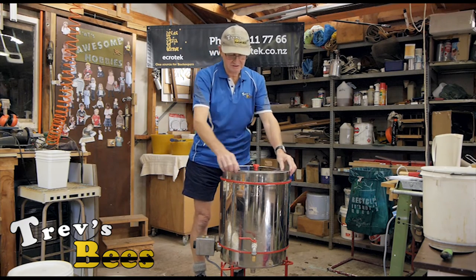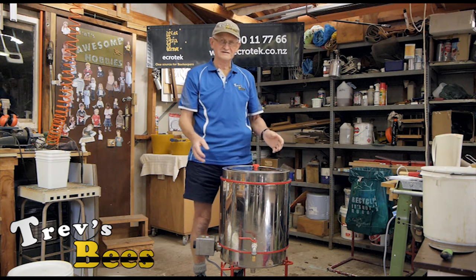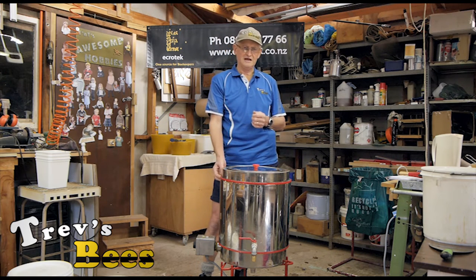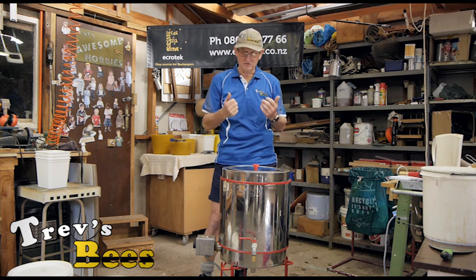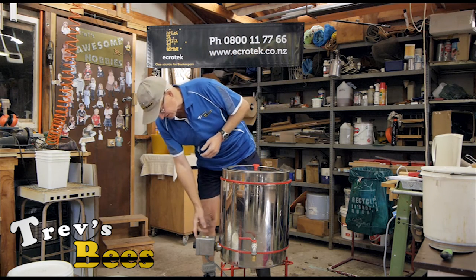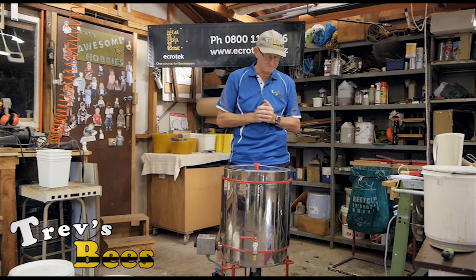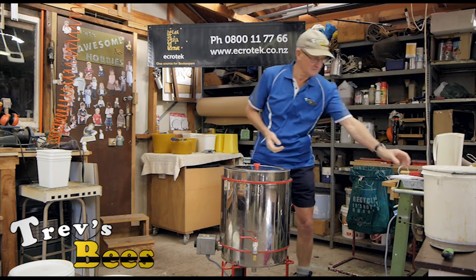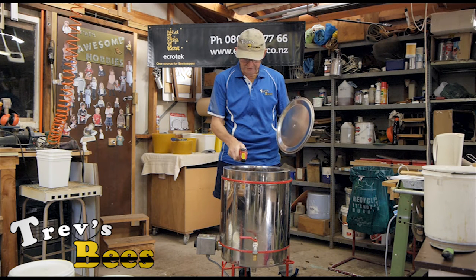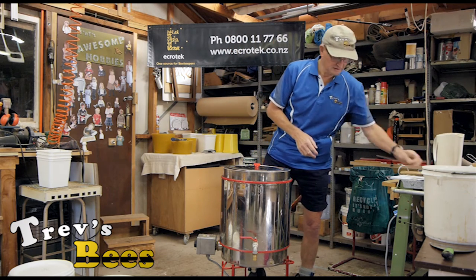Apart from that it's relatively easy. There's a jacket around here which you fill with water — takes around about 20 litres. It takes about three hours to heat up, so it's not a fast process, but wax melting tends to be slow. I set the thermostat to about 85 degrees — wax melts at 70 degrees, so that gives a little bit of extra heat. I can check with my little laser gun and the wax in there is currently sitting at 84 degrees.